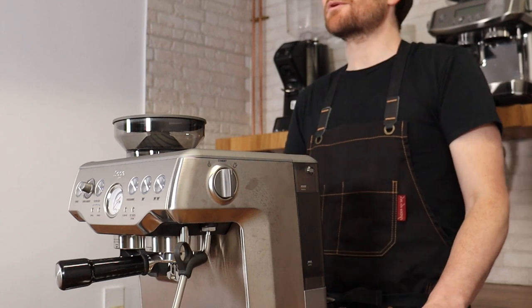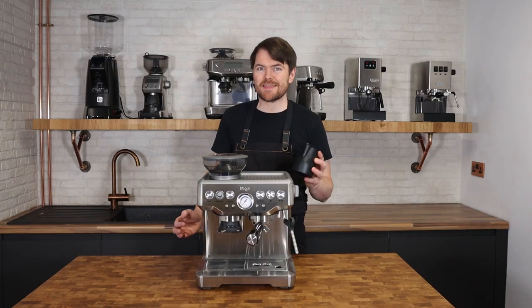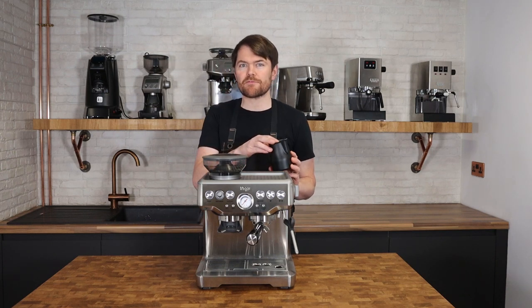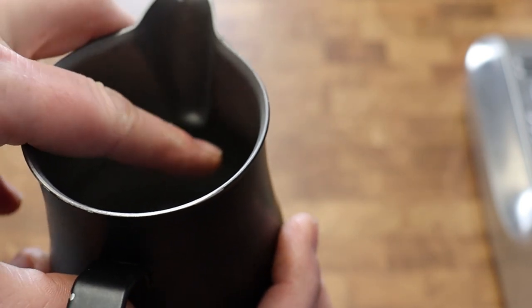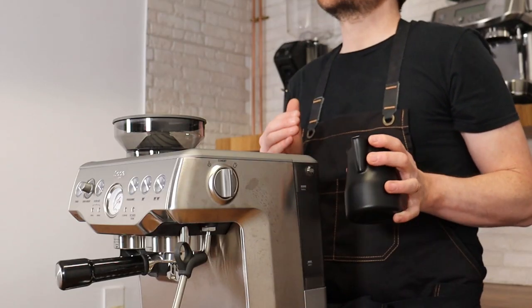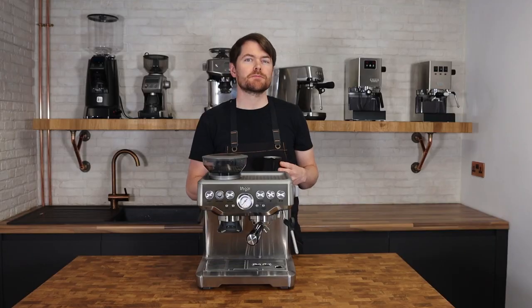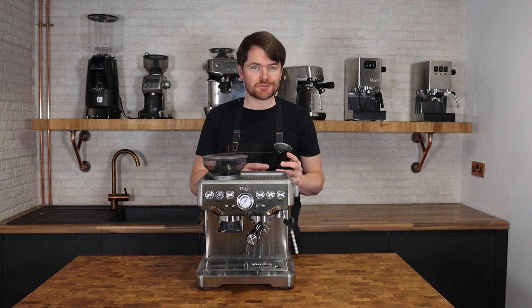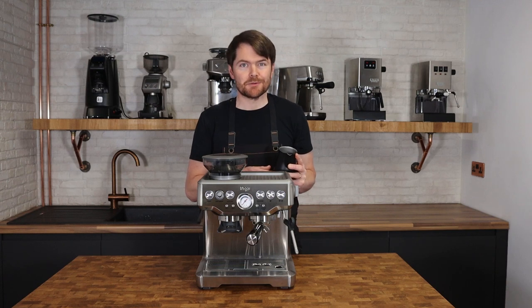Let's talk about milk volume first. With most milk jugs — this one is the Motta 500ml milk jug — I find a sweet spot anywhere from a couple of centimetres below the indentation of the spout to a couple of centimetres above. If you want to steam smaller amounts of milk for smaller flat whites, cortado, piccolo etc., just get a smaller milk jug rather than trying to steam smaller amounts of milk in a bigger jug, because that is really quite difficult.